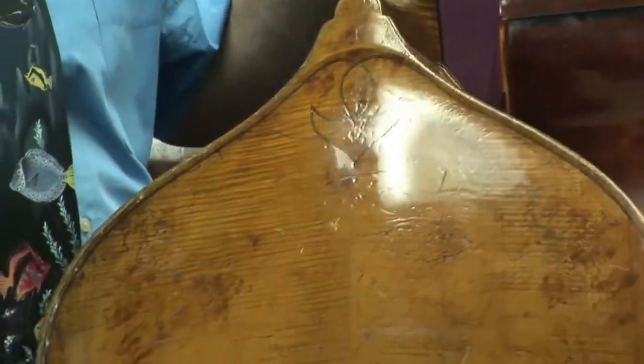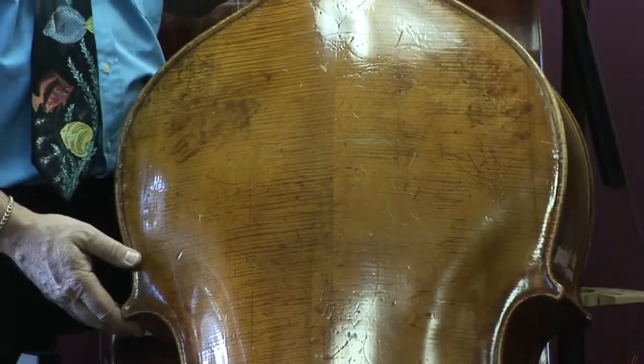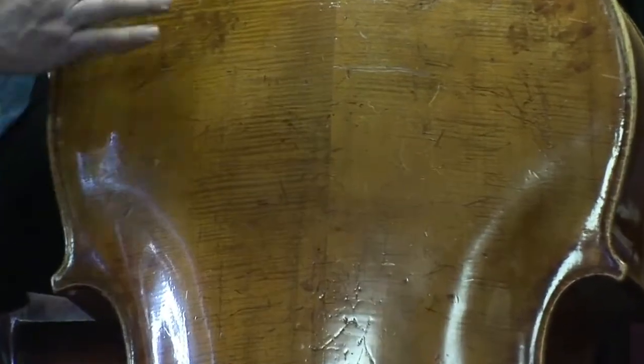From there you can pan down and see the outstanding grain on the back of this bass. My gosh — straight from edge to edge, narrow, even, intense. It's just beautiful.